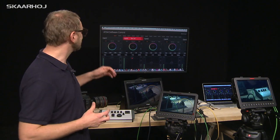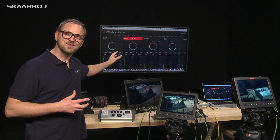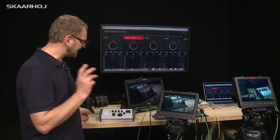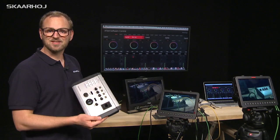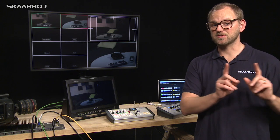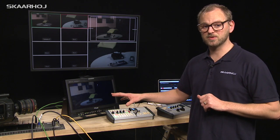The only thing missing so far is to have a hardware interface to do this. CCU operators like to have knobs to pull, and now we have a solution: the Skarhoi CCU unit. In this setup we have moved the two studio cameras so they are pointed in another direction but still connected to an ATEM 2ME switcher.